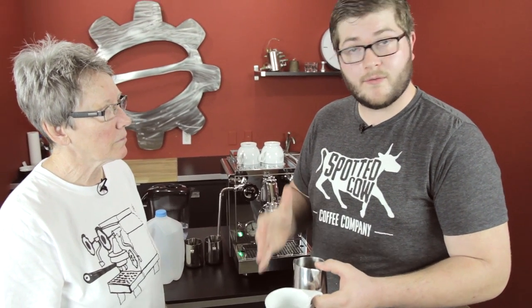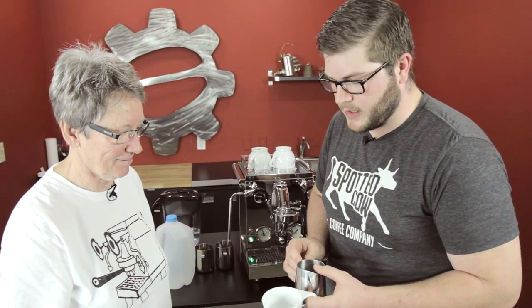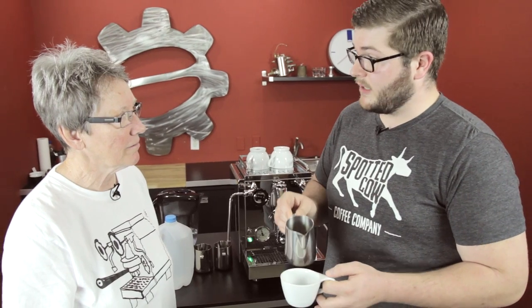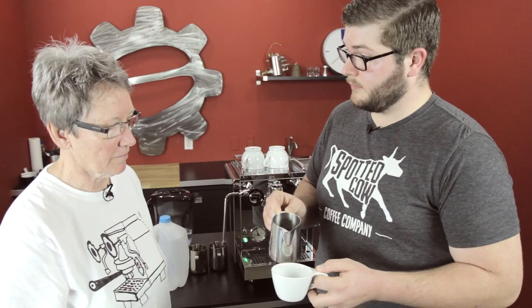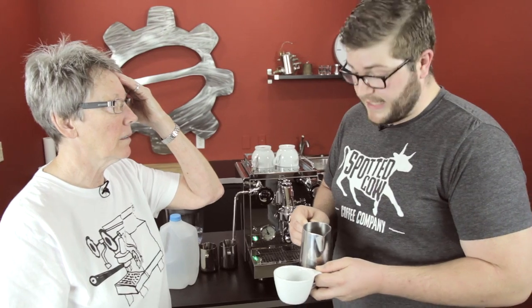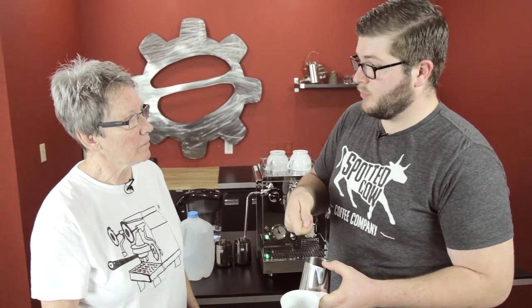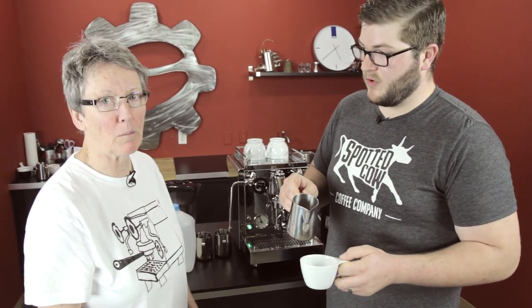I always recommend practicing at home with water, even if you're a professional barista — it's a great way to learn the size of the cup and where you're going to pour, and you don't waste milk. I always want to have a plan before I pour. Fill up the cup about halfway first, starting nice and high, then dropping down really low. Once we get about 50 to 60 percent full, we speed up the pour — slow and high first, then fast and low to get the foam out. The slower you pour, the more liquid milk you get; the faster you pour, the more foam comes out.